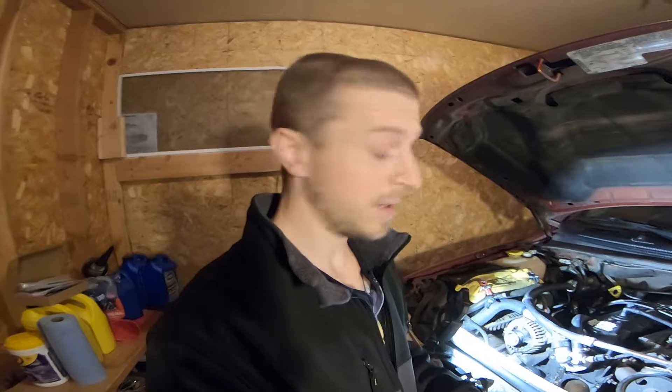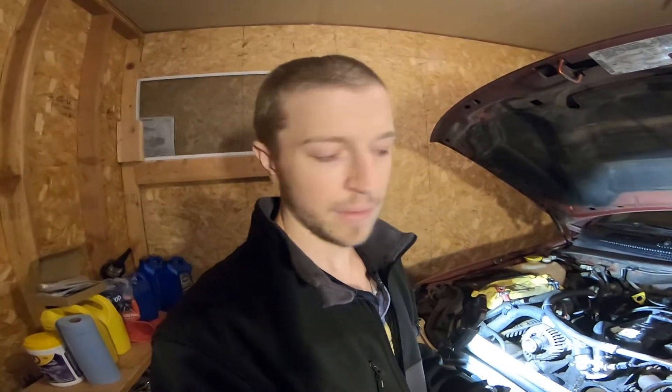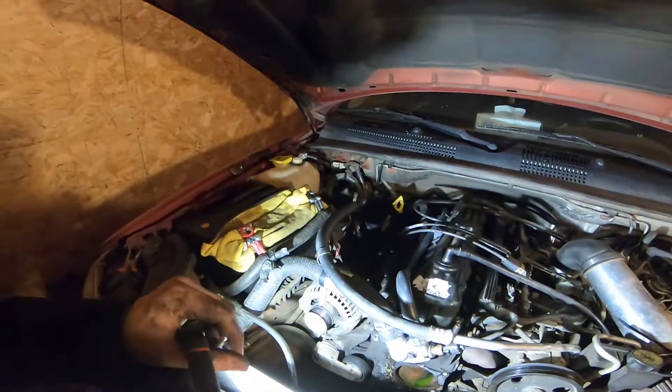Okay, so only because I'm trying to document all my work on this Jeep, I will provide a very brief update — very brief — because my GoPro is at 1% literally.